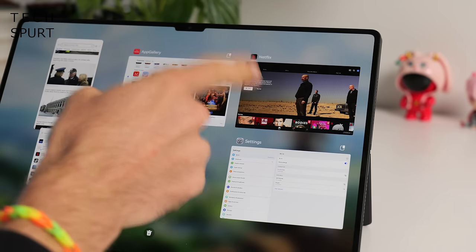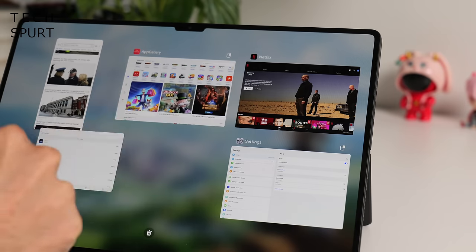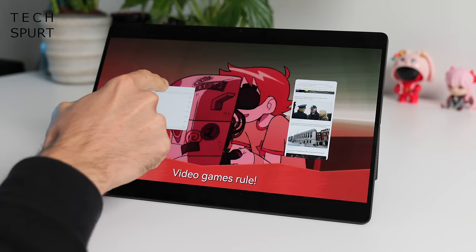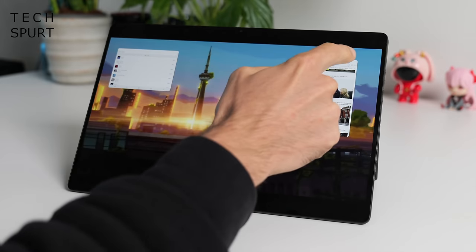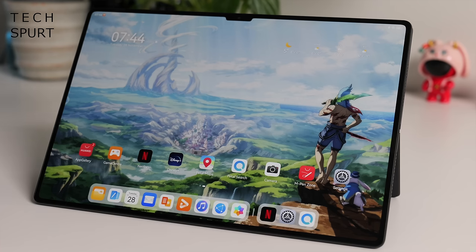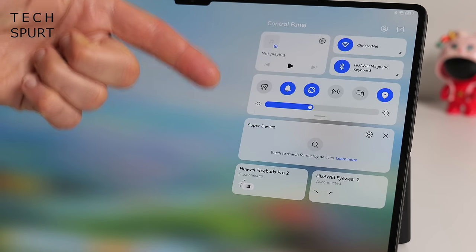With Netflix downloaded via Petal Search, there's no option to run it in a floating window — you just have to run it in the background with other apps on top, which isn't ideal. If you own other Huawei gear like a smartphone or laptop, you get Super Device connectivity, so you can run your phone apps on the tablet screen alongside tablet apps, which makes things very convenient.